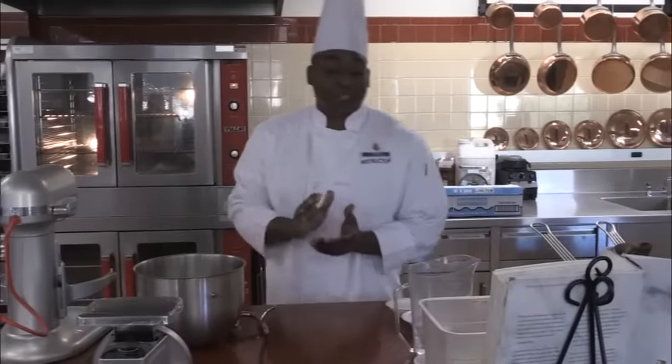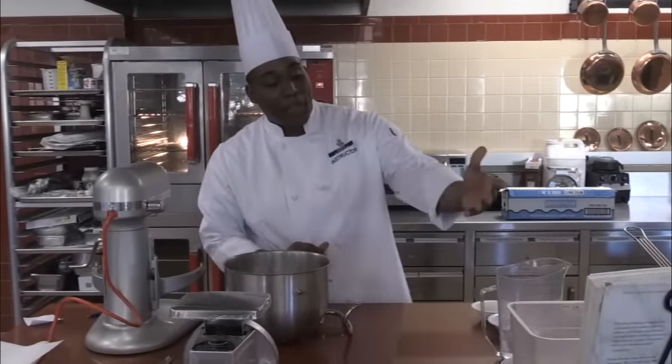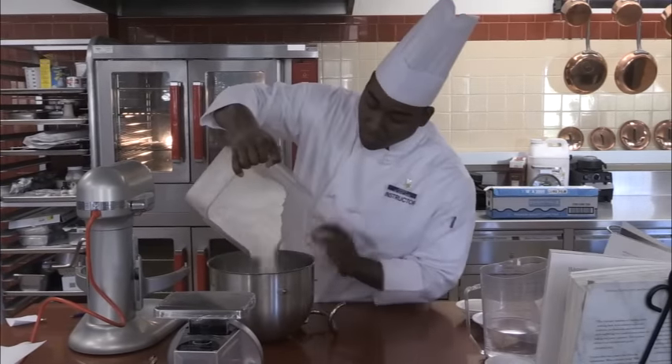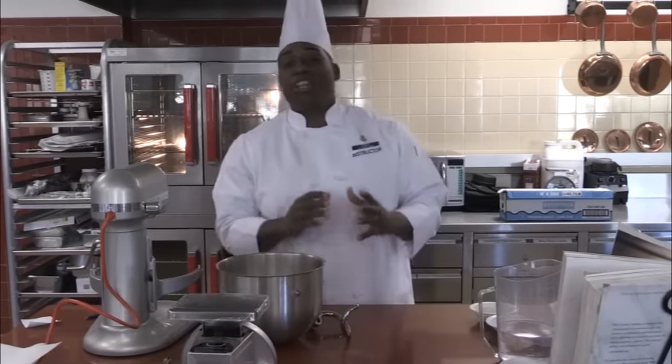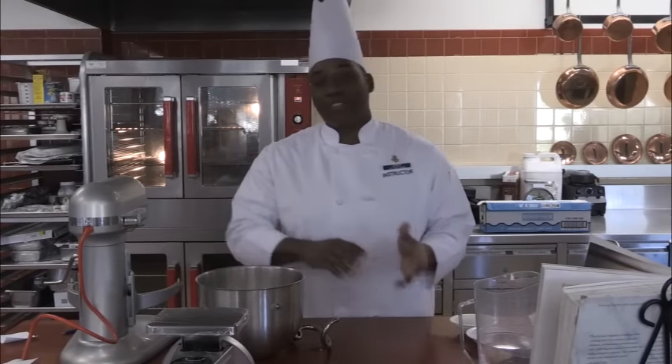So now let's get started. The first thing we're going to do is get our bread flour and put it in our mixing bowl. This is a one-stage method, meaning we're going to put everything in the mixing bowl at the same time. There are no other steps — it's simple, just put everything in at the same time.